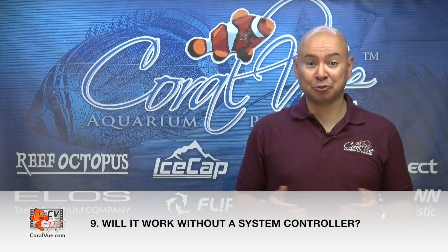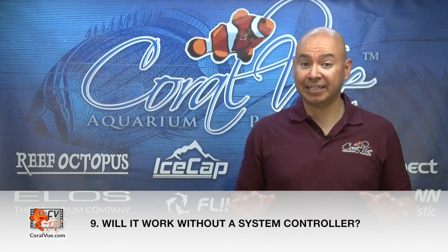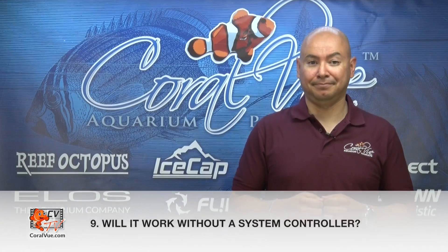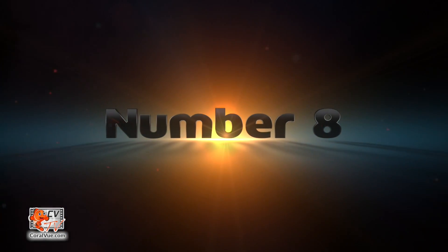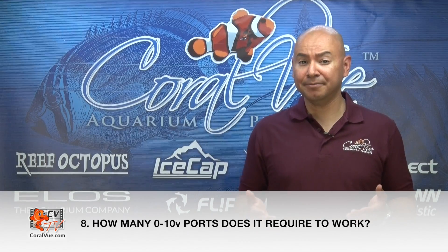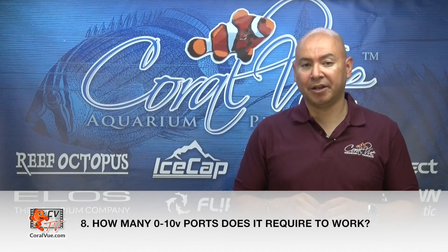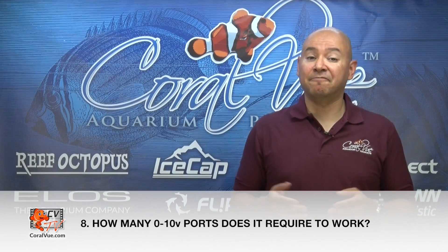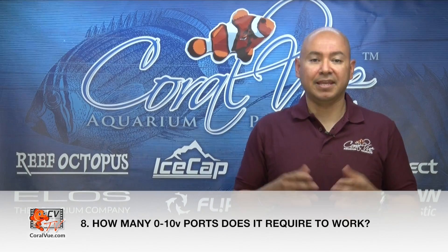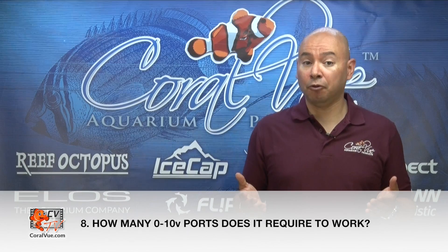Can the module work without a system controller? No, the interface module is not a controller in itself. It requires a system controller to connect to and program the pump. How many 0 to 10 volt ports does the module require? The interface module only requires one single pump connection. Many system controllers have variable speed ports that can control two separate pumps, but the IceCap interface module only requires one free pump connection on a 0 to 10 volt port.